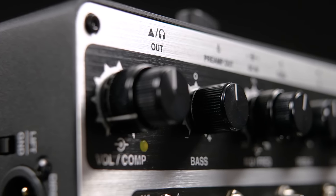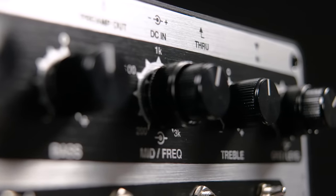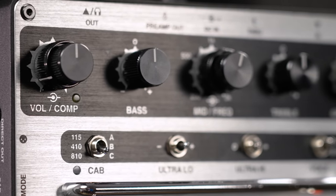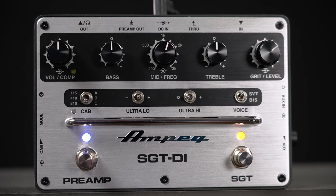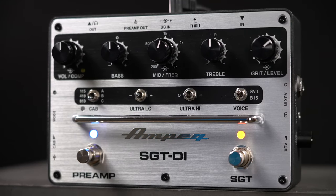The first on the left is volume and the one-knob compressor. Then we have bass, mids with mid-frequency, treble, and grit — which is the amount of distortion with a level control. Underneath this row we have mini toggles to choose the amp, the cabinet, and the classic Ampeg ultra-low and ultra-high switches. These are protected by a metal bar, so you don't accidentally change their settings when you're jumping around on stage with your Birkenstocks.